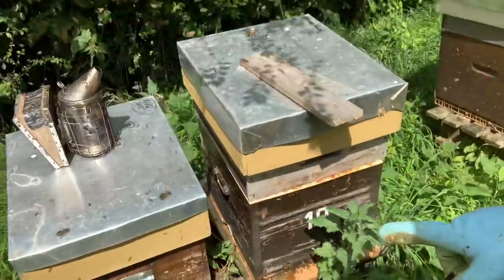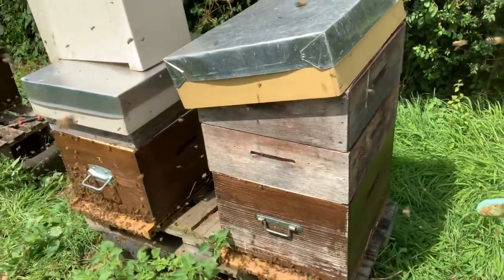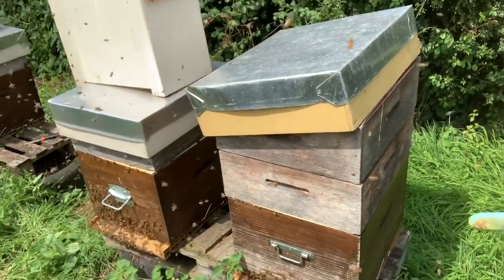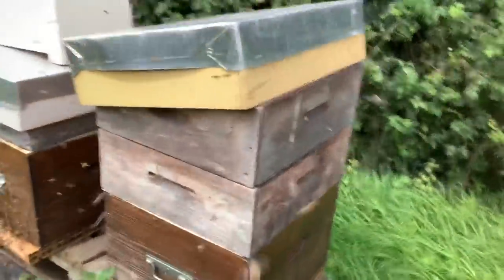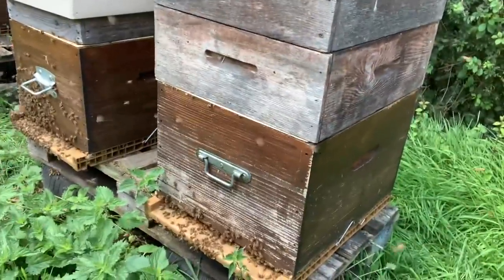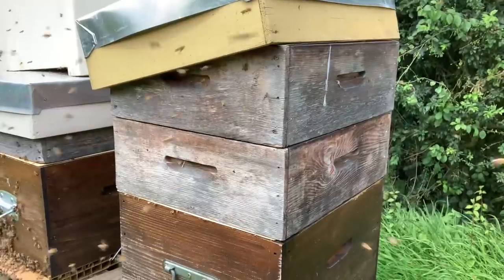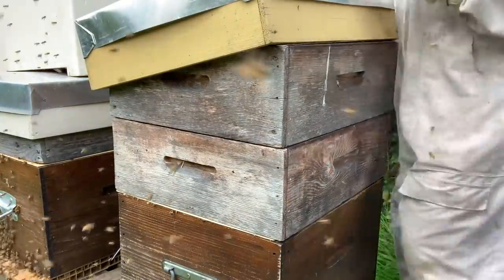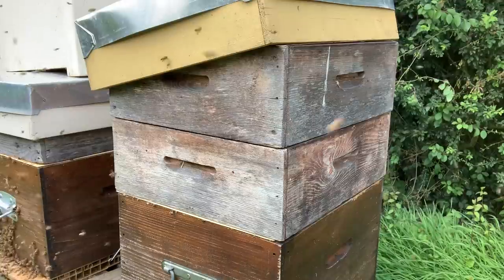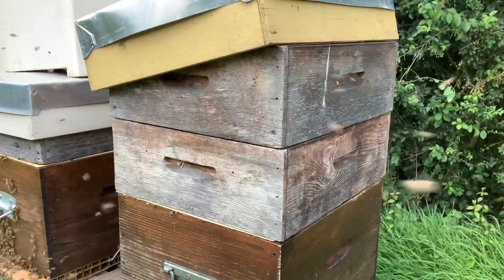I've just done that one. I'm going to just do this one. It's got two supers on. I know there's lots of bees in it but there's not much in the supers. I'm going to try and put the camera down and show you the whole process from start to finish. Not always easy to see. I'm going to leave it like that — you'll just see how I do things. We don't need a lot of smoke. I've got my nuke box ready. I'm having to do everything pretty swiftly today because there's so many bees.